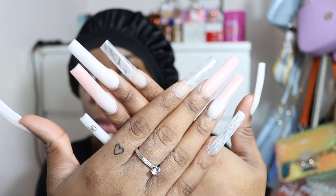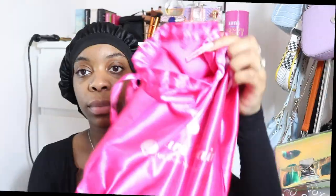Hi guys, welcome back to another episode. Please make sure you check out my nail artist MD Nails — I'll have all of her information underneath the video. Let's get started!